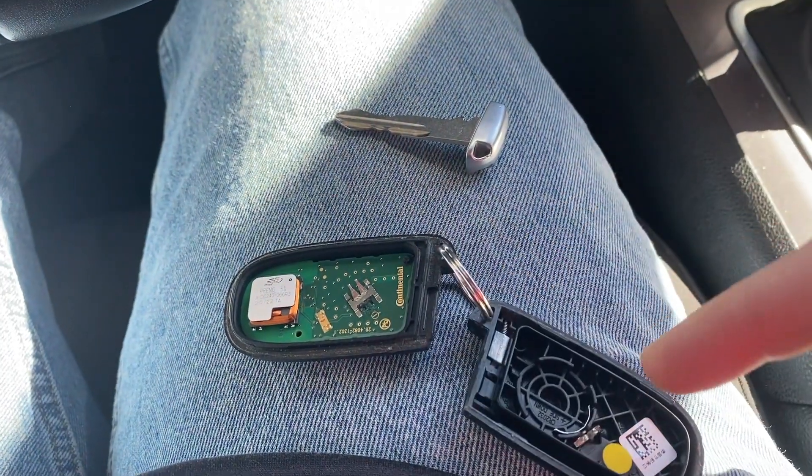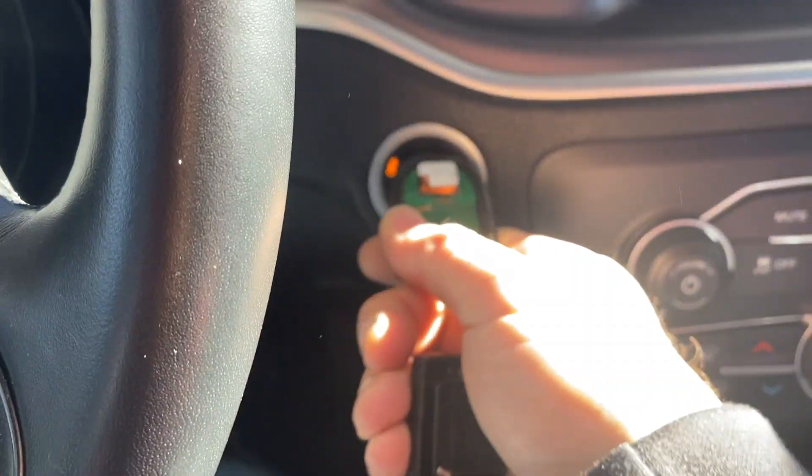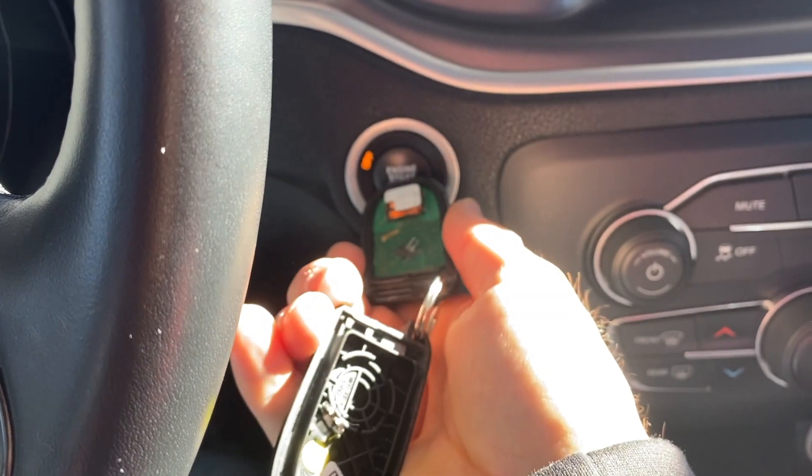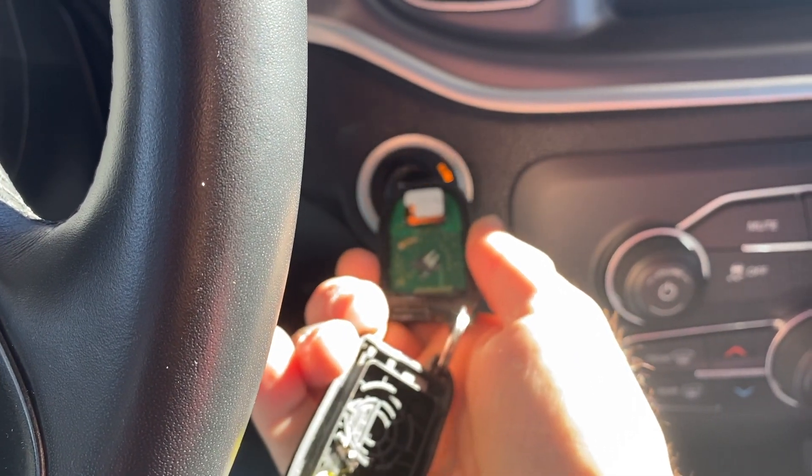And just to show you that this works without the battery — take the fob, push it, step on the brake, and it starts up.